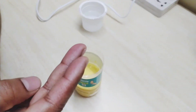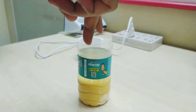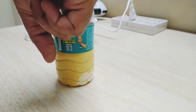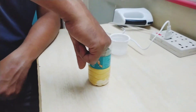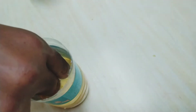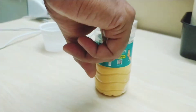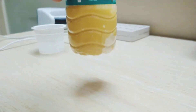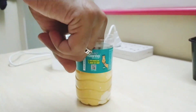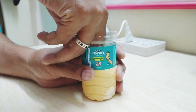It will become solid in about 1 minute. We will mix everything together in around 40 seconds, working out the air bubbles. The full mixing process takes about 20 minutes.